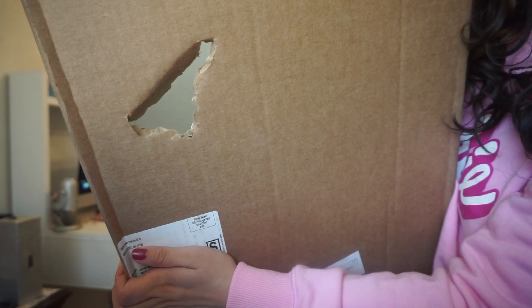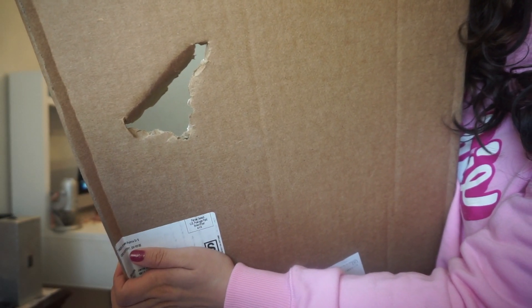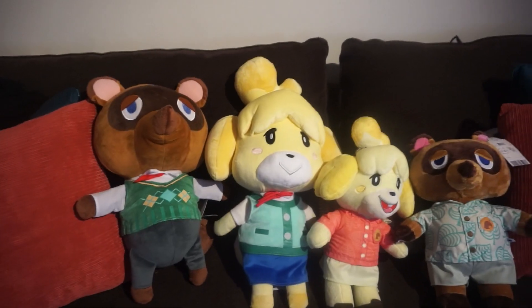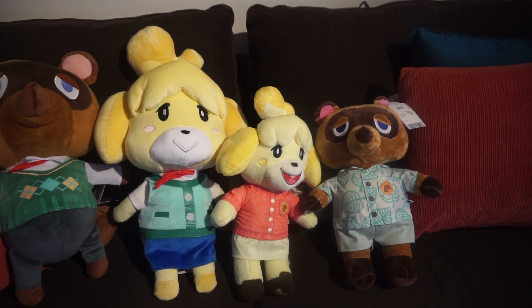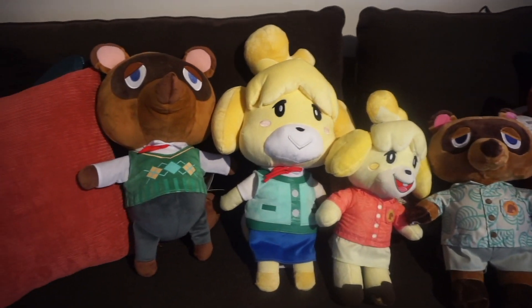Hello friends, welcome to my channel, thank you so much for stopping by. My Tom Nook and Isabelle from Build-A-Bear have just been delivered, so we're gonna unbox them. They came in a big box — there's a hole in it, so I'm not sure if someone punched it wanting to see what was inside. I'm also going to be working on a comparison video with the ones I got from the Nintendo store; they're a lot bigger in size.